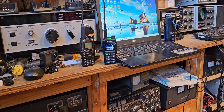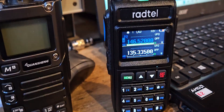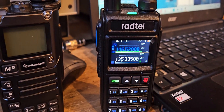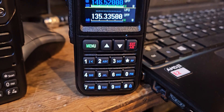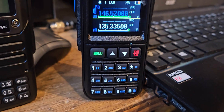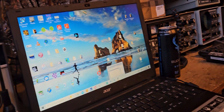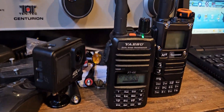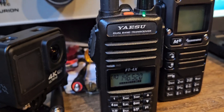KG7HCR, test one two three four on the Yaesu FT4X, testing the audio receive on the Radtel RT-890. And then KG7HCR testing the Radtel, receiving on the Yaesu.